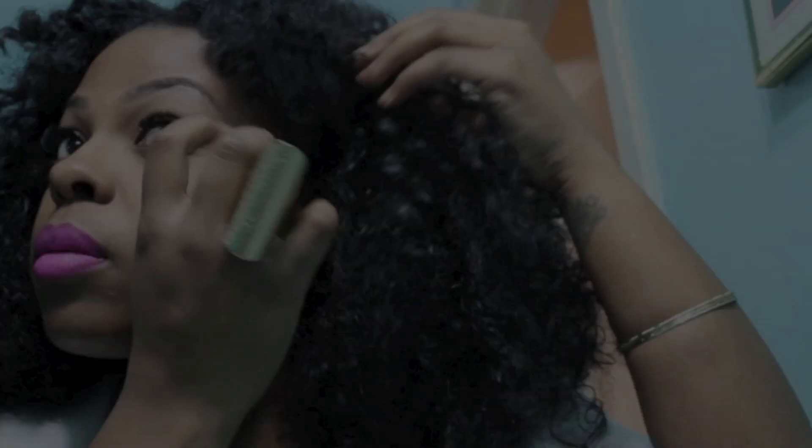With the bottom part of the front, I'm going to be clipping it down with a bobby pin. It's not really needed, so I'm just going to pin it off to the side.